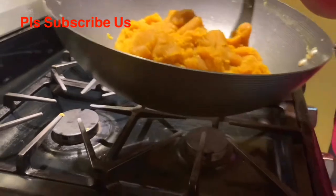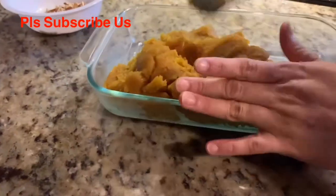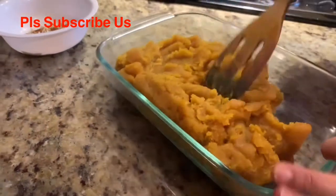Our mixture is ready. Now we are going to transfer it to the pan. It should be a straight flat pan so your burfi will come out straight and equal.